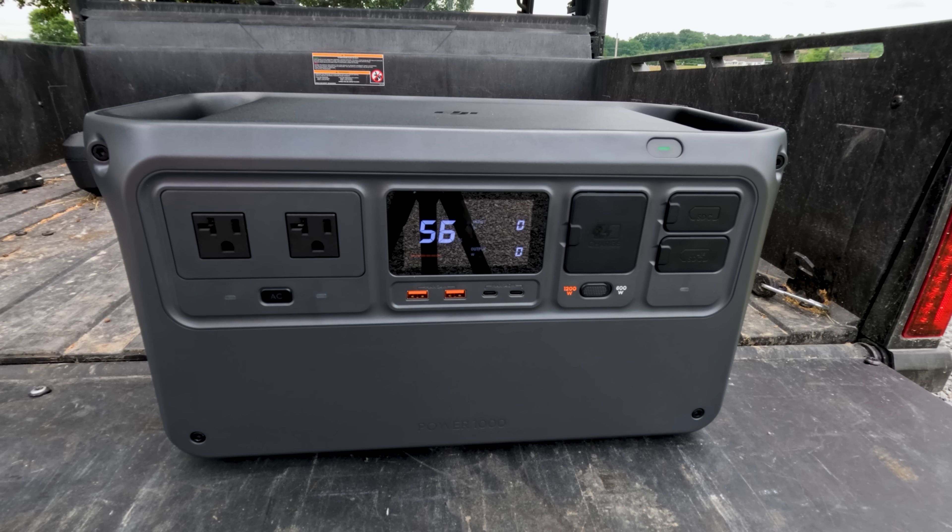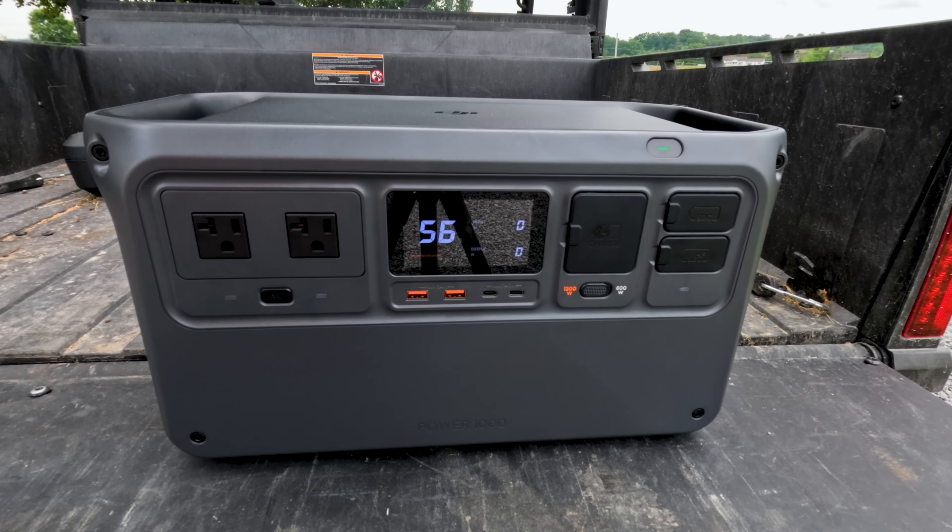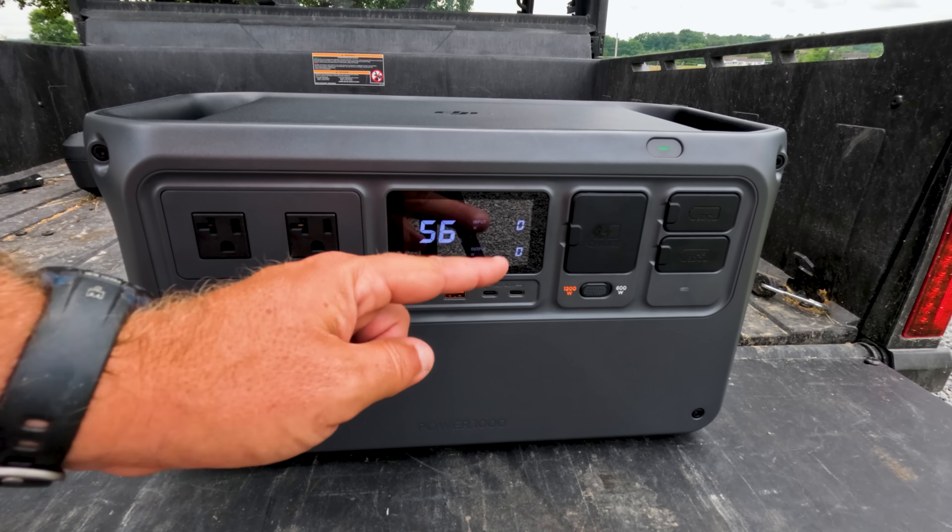One more thing: the dual 140-watt USB-C ports on the front are for ultra-fast charging. This will charge two 16-inch MacBook Pros to 50% in just 30 minutes — that's faster than my house can charge them.